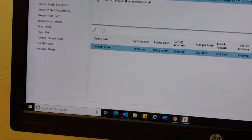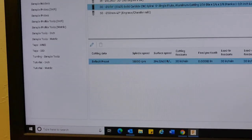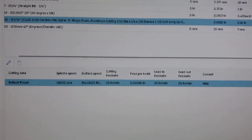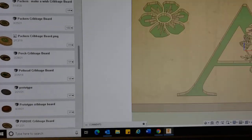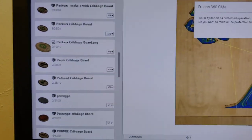By doing that, it already has all your feeds and speeds set up to what is recommended by the manufacturer, so you don't even really have to touch it. Now if you did want to, you can go back into your post processing and edit your post process.